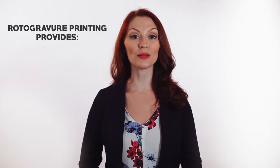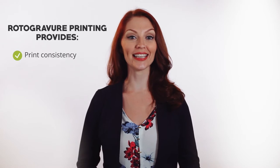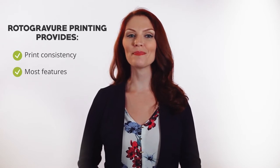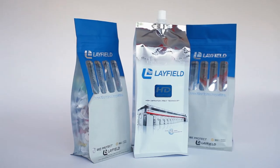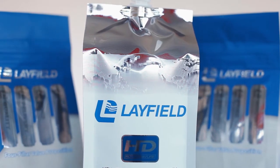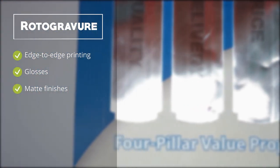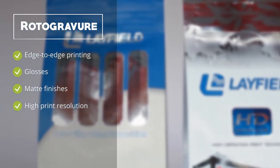Almost all laminated films, as well as PE films, from a customer standpoint, are better produced with the rotogravure printing process. It is the best way to print your packaging consistently, with the most features and the best print quality. Take, for instance, a stand-up pouch. With rotogravure technology, you can print edge to edge with glosses, matte finishes, and with much better resolution. Virtually any roll stock is printed more effectively on a gravure press.